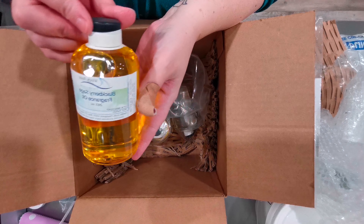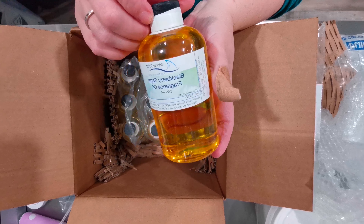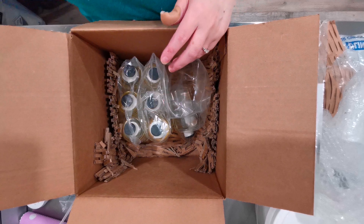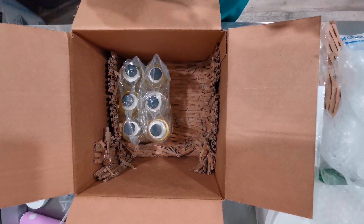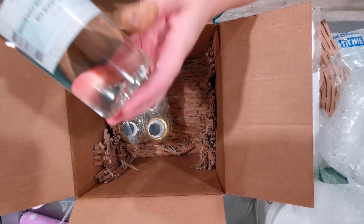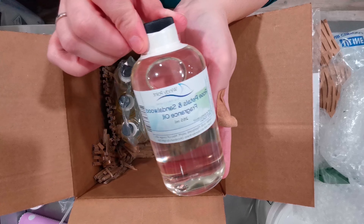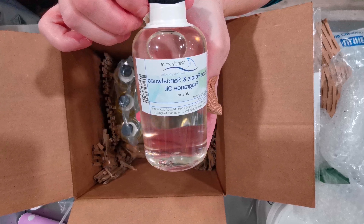And we have blackberry sage, which I am assured smells delicious and is a bestseller for people, so let's hope it's a bestseller for me too. The next one we have is rose petals and sandalwood, and that is going to be for one of my Sabbat soaps — I don't remember offhand which one, might be Ostara. I'll have to take a look.